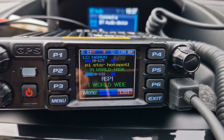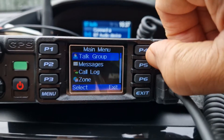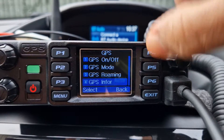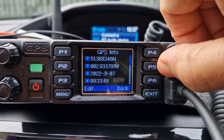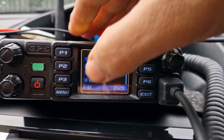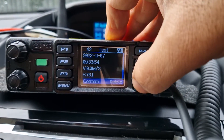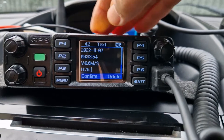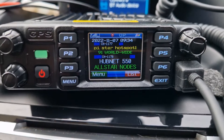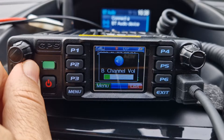We've got a good GPS position. Go to menu, down to GPS, then info, and there's our position working well. Let's back out. We've got Bluetooth on — shouldn't be doing that, just one second.